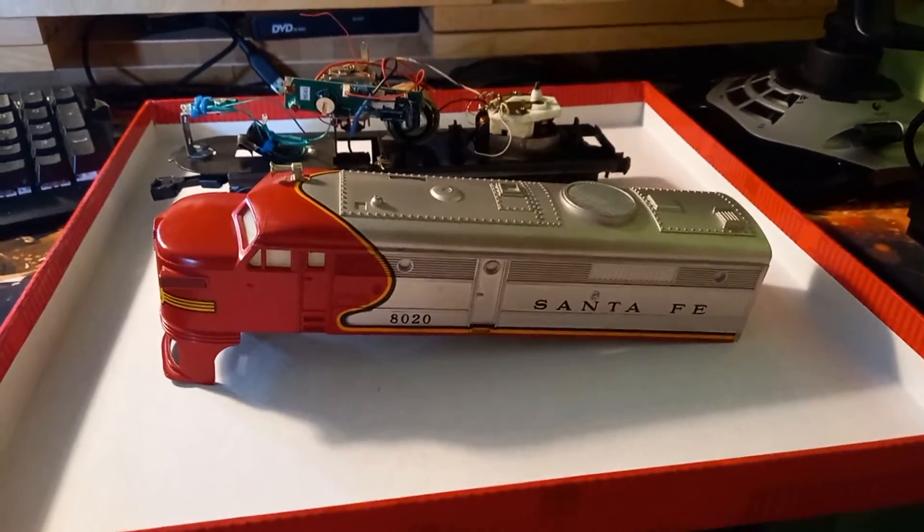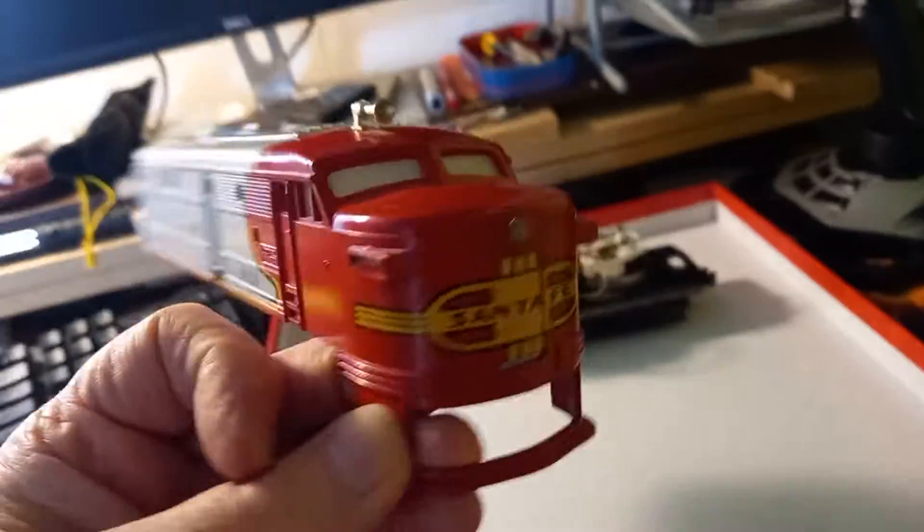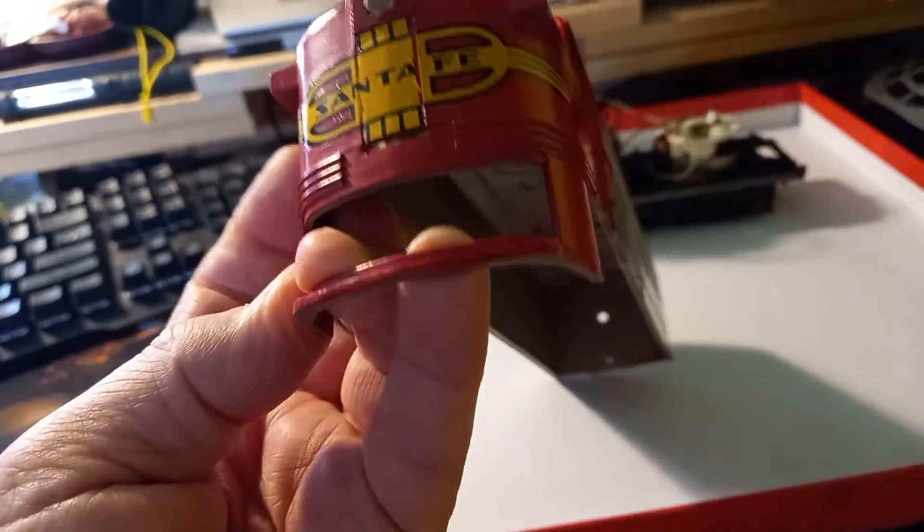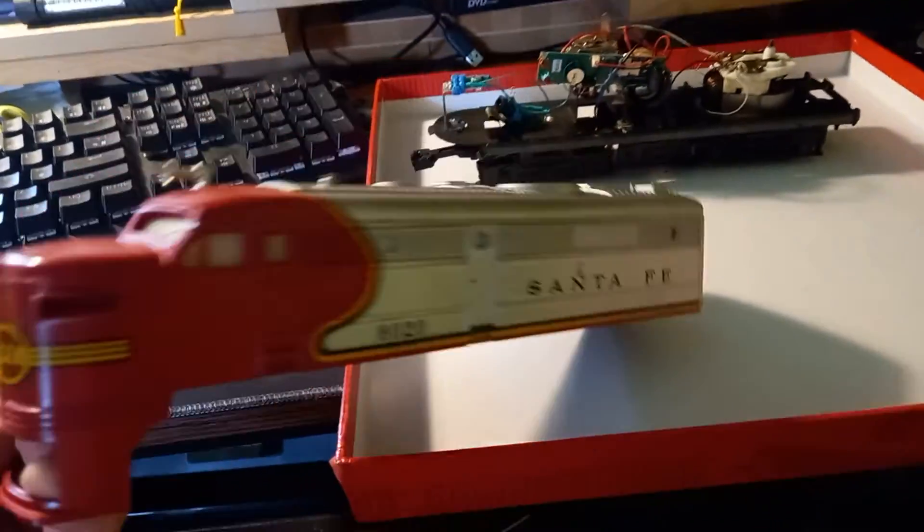Here's a short video of my Santa Fe locomotive. As you can see, it's not too bad for its age, and it hasn't got a split in it like the old one I had, so that's good.